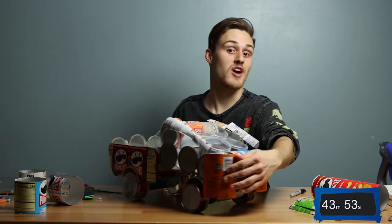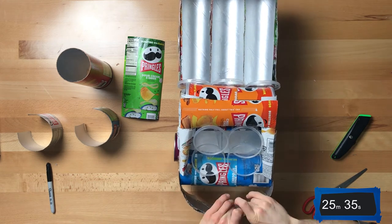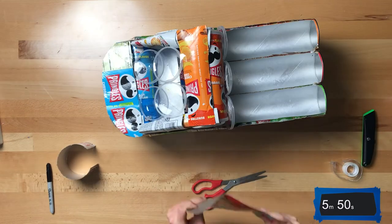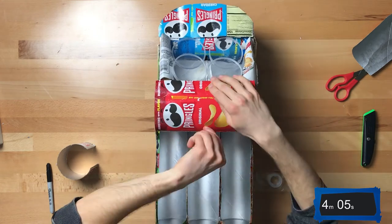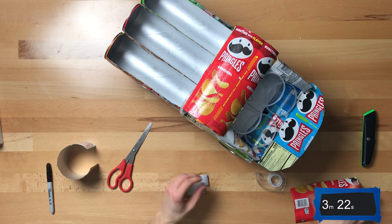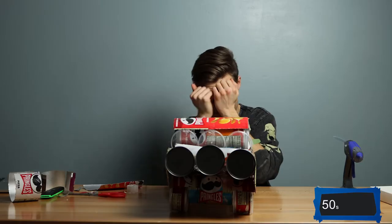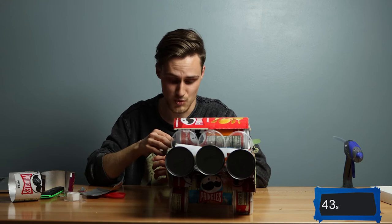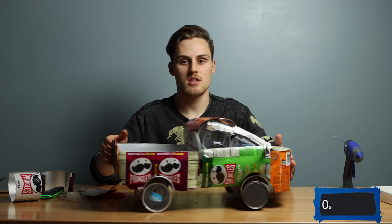Isn't this the most beautiful windshield you've ever seen in your life? Let's just throw together some little mirrors. Oh man, I did not plan for the mirrors — I'm kind of regretting that. Three, two, one — and there's no sound but we just hit the end of the timer. Zero seconds.